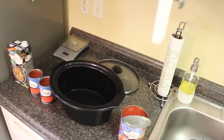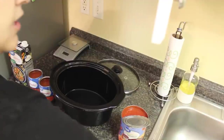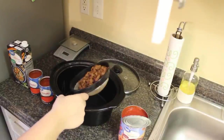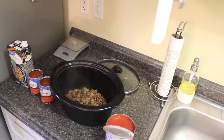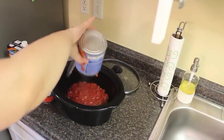For our first crockpot dump and go meal, we're having a kind of twist on a tomato soup. First, go ahead and brown up one pound of Italian sausage — I have it here in a strainer over the sink to drain the grease. Then add a 28-ounce can of petite diced tomatoes and throw that in.